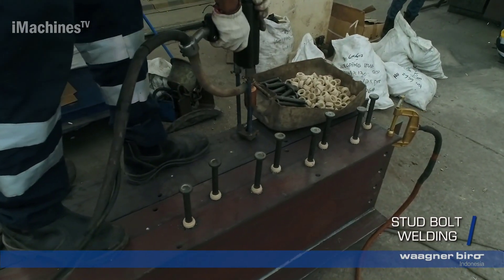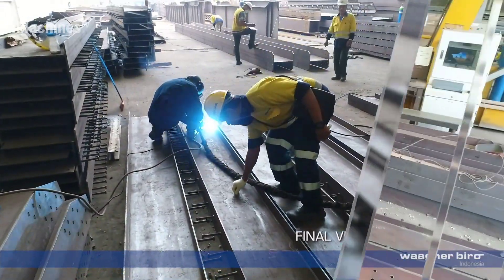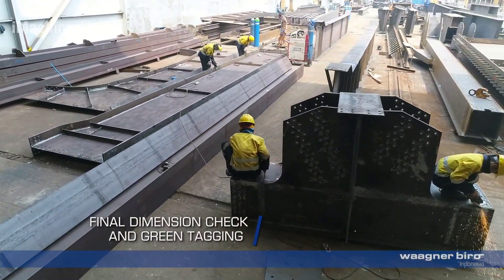Stud bolt welding: stud bolts are welded to the beams at specific locations to facilitate the attachment of other components or structures during the bridge assembly.